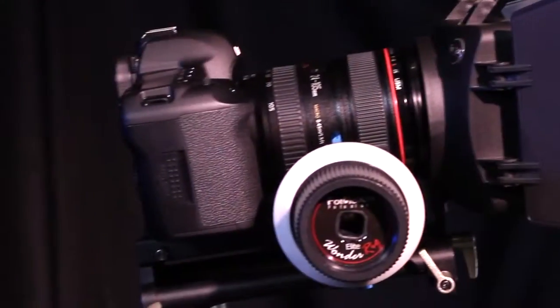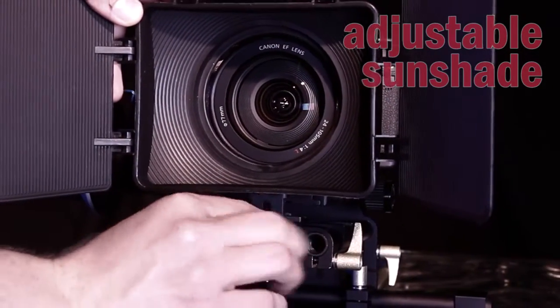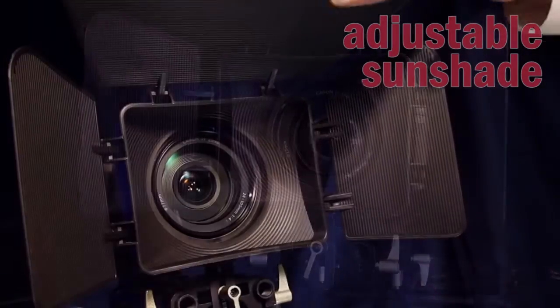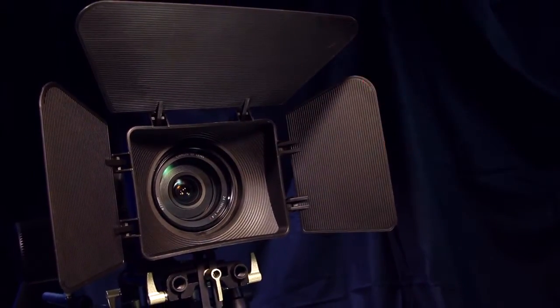The front of the rig features a versatile resin matte box style sunshade that is height adjustable to fit your camera. Three positionable flags keep glares and reflections off of your lens and out of the picture.